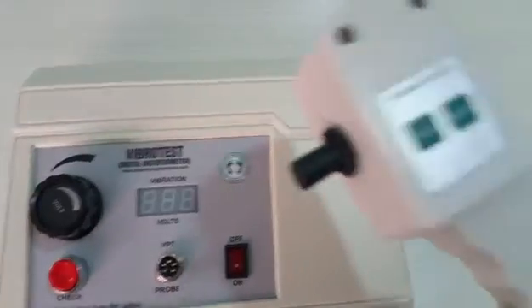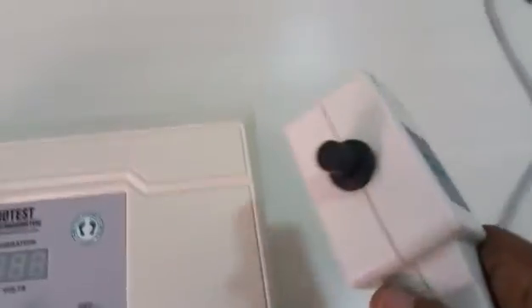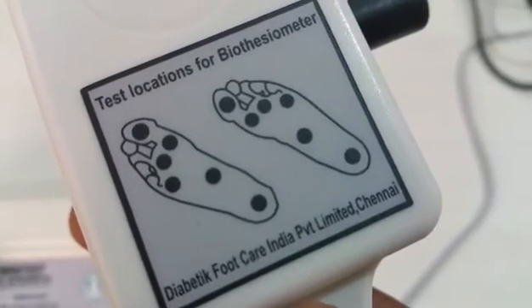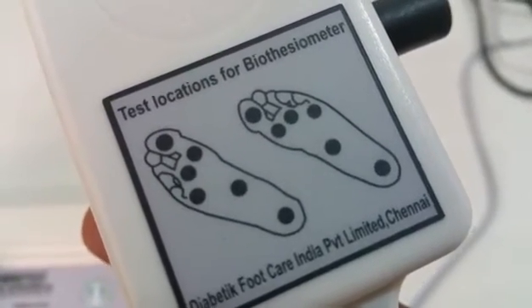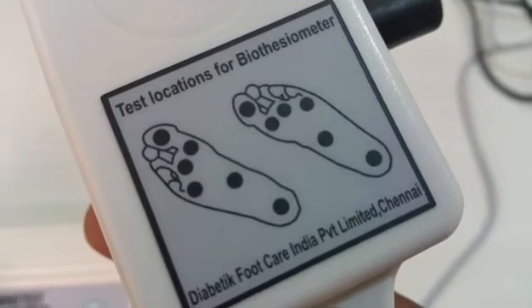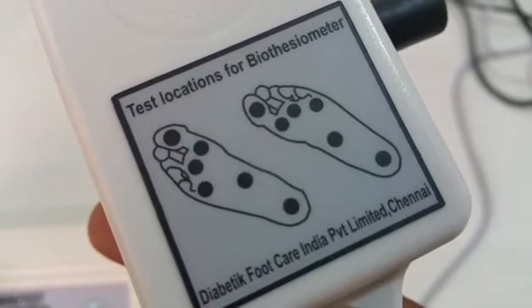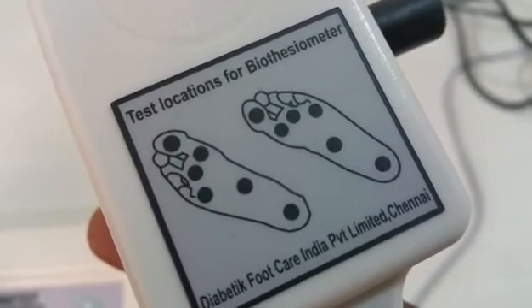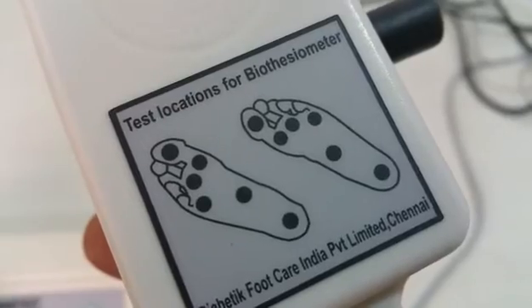The vibration probe has a black button tip that is actually vibrating. This tip has to be gently touched at all test locations: the bottom of the sole, great toe, first metatarsal head, third metatarsal head, fifth metatarsal head, instep, and heel. This test has to be performed on both feet.